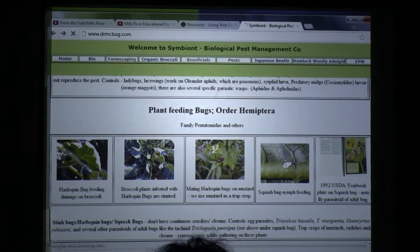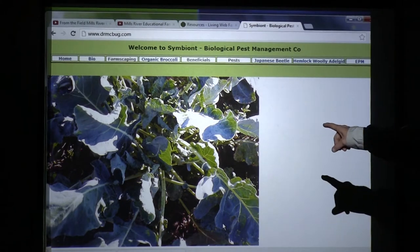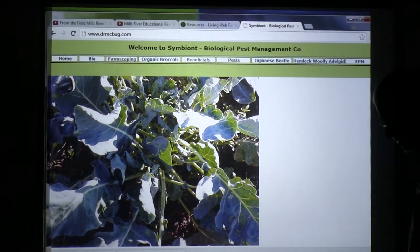Here we are looking at harlequin bugs. See how you can tell that plant has been stunted by harlequin bugs? If I'm scouting, I can tell you right now that plant needs to be nuked by soap. That's the only control I know to get rid of harlequin bugs.